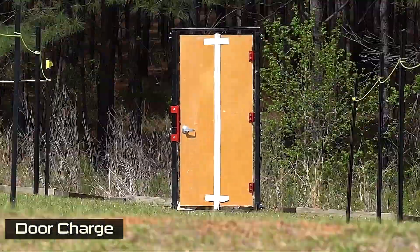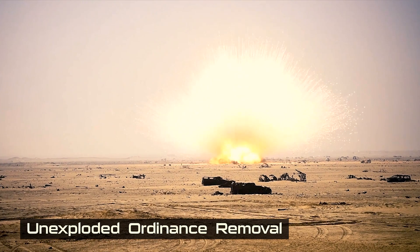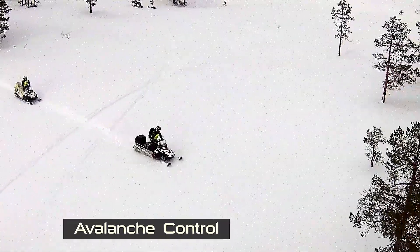The other cool thing about it is that this gel can harden into any mold that you choose. Door charges to explosive breaches, UXO removal, building demo, and even avalanche control.